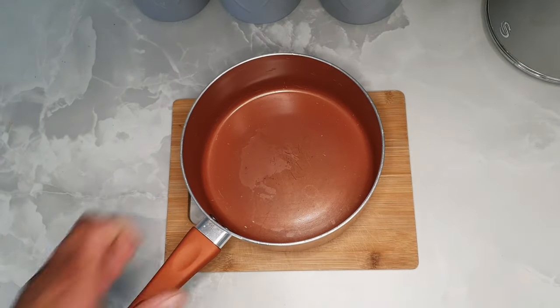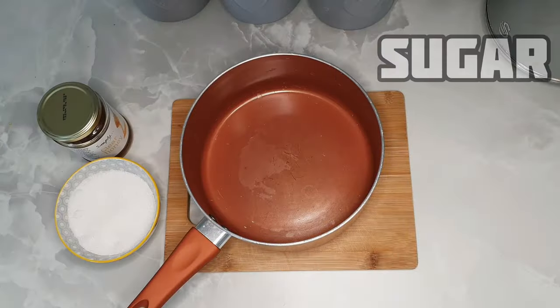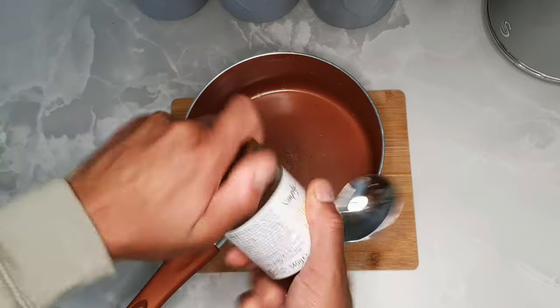Right then you lovely people. First thing you're going to need is a saucepan, then some honey — any honey — sugar, any white sugar. I'm using granulated. A cutter — I'm using heart shape — grease proof, and a spoon to pack down.